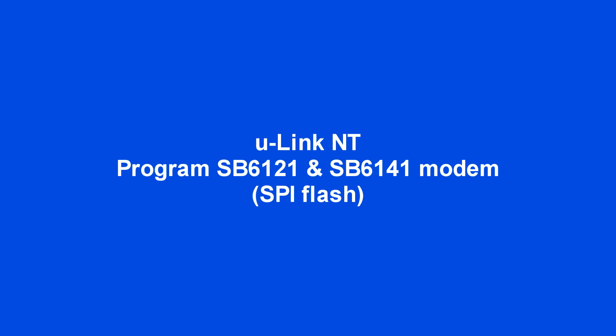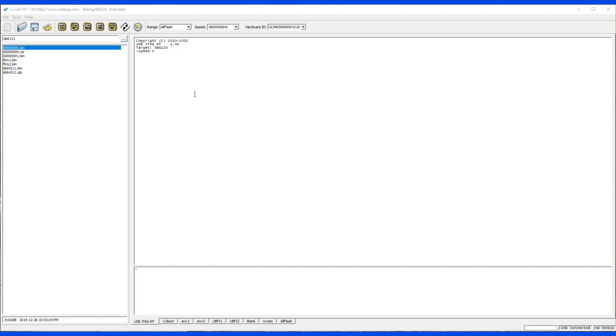This video shows U-Link NT programming SP6121 and SP6141 modems using SPI Flash. This is the SP6121 U-Link NT programming demonstration.